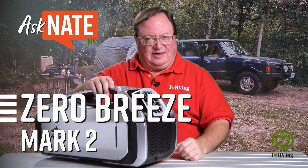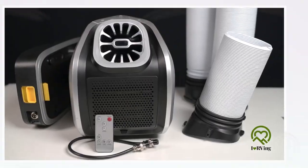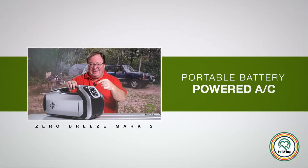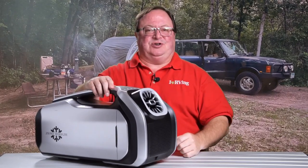There are a bunch of insane things in this world, and sometimes I'm game — show me what you got. The Zero Breeze Mark II Portable Battery-Powered Air Conditioner is insane. And let's be honest, I'm game. It's a real air conditioner, kicking out 2300 BTU, and it doesn't use water or ice.